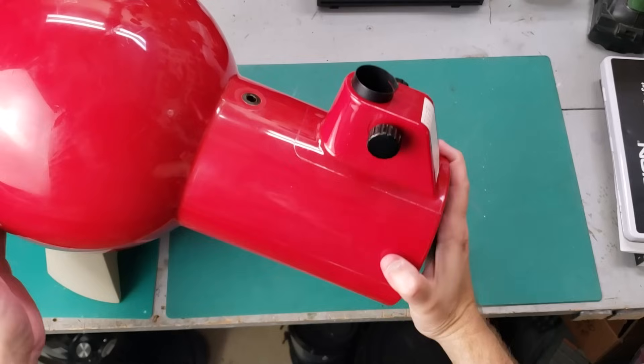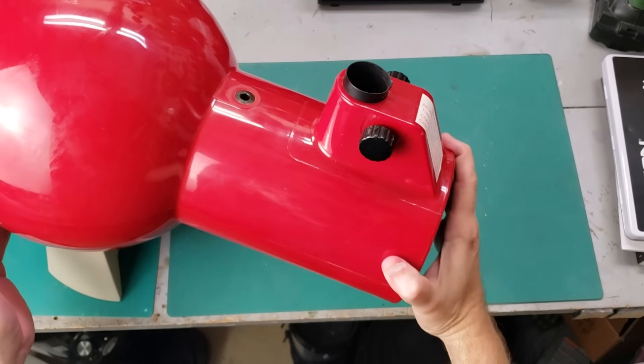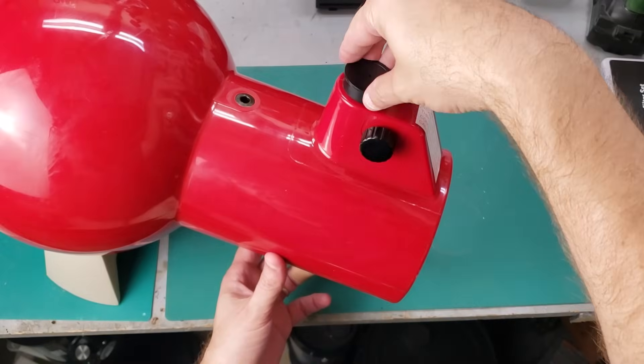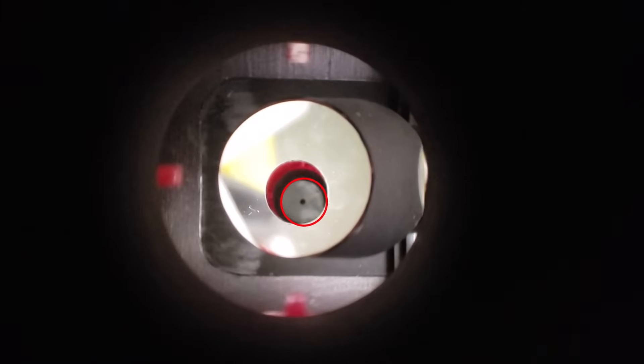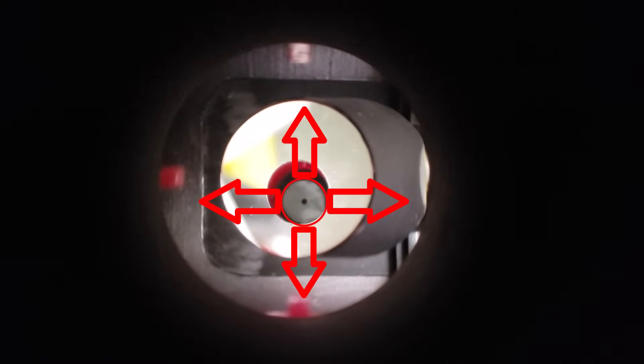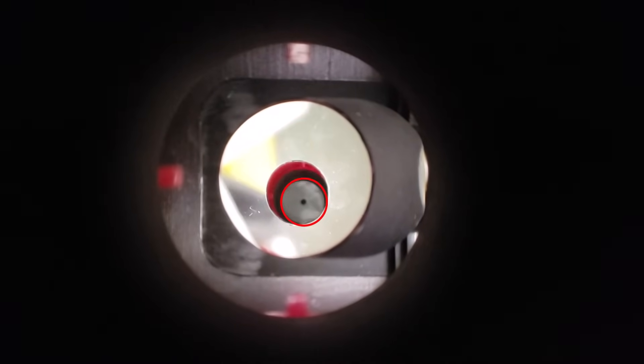Before we mess with anything, let me show you the collimation that we're starting with. This is a collimation cap, and we put this in here and take a look at that view. Note that the image is tilted to the side, and probably needs to be tilted forward too. This could be a challenge, but I think we can do this.